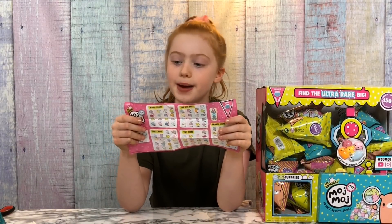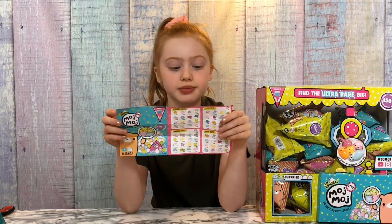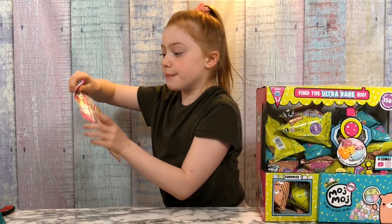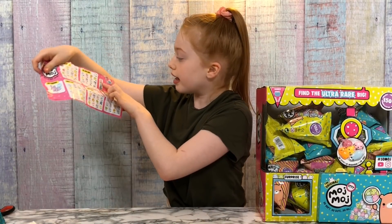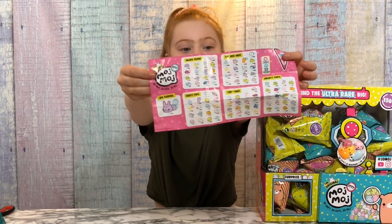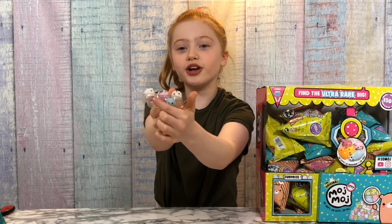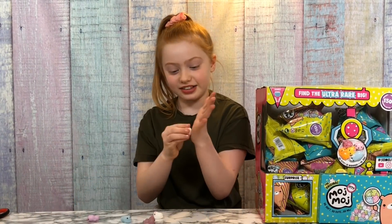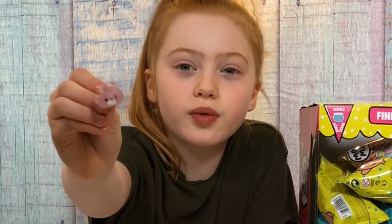There are lots of series to collect: pocket-sized, lippettits, small fries, mini mini, magic beans, wee ones, party pips, tiny tines, and smarty pins. You can also get the big one — the diamond counts as ultra rare, the stars count as rare, and the big kahuna is the really special one you want to get. Opening my first pack, I think I got a rare one because there's a glittery one — they all come in their cute little beds.